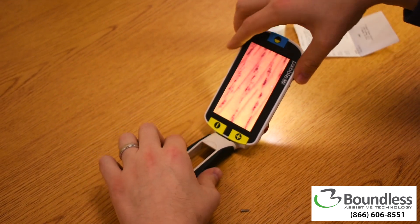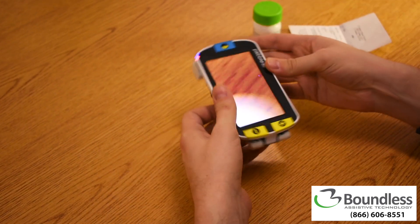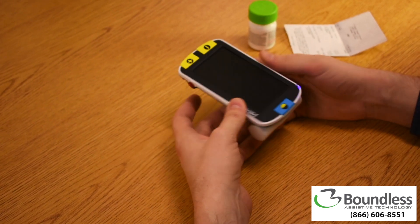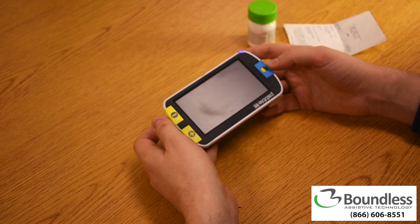With so many options, it's easy to see why the Pebble HD is one of our most popular handheld magnifiers. If you would like to discuss the Pebble HD, just give us a call today at 866-606-8551.